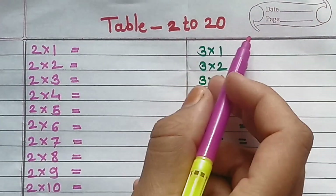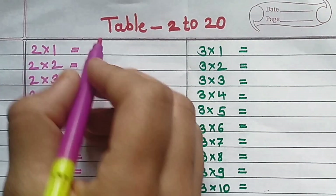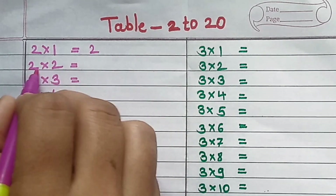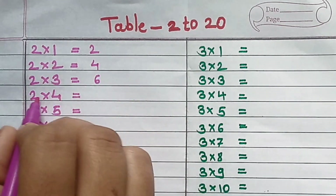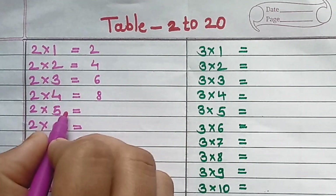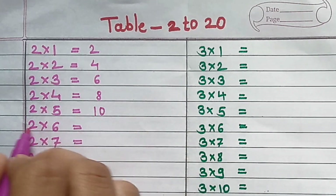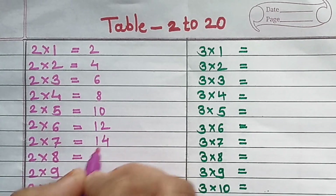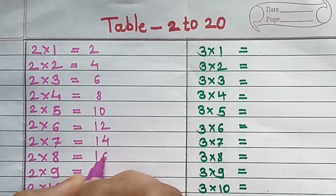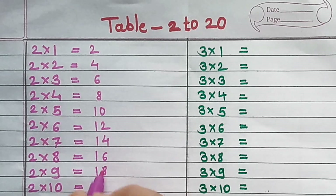Table of 2: 2×1=2, 2×2=4, 2×3=6, 2×4=8, 2×5=10, 2×6=12, 2×7=14, 2×8=16, 2×9=18.